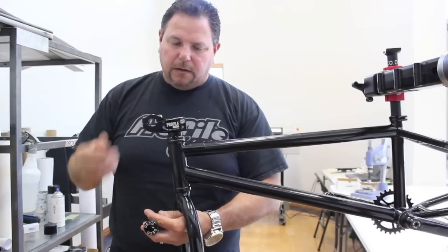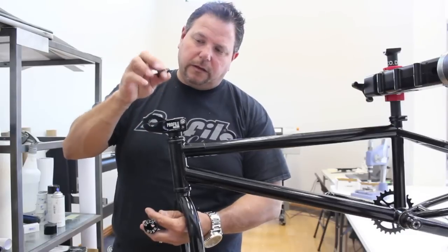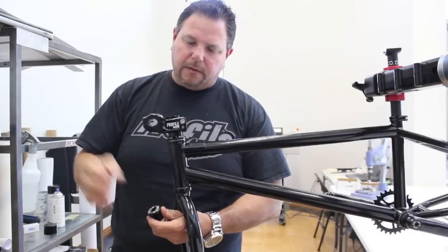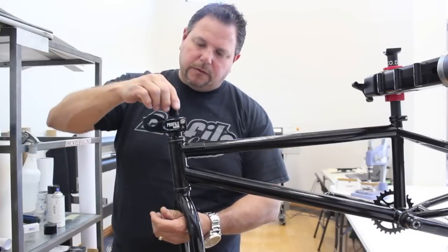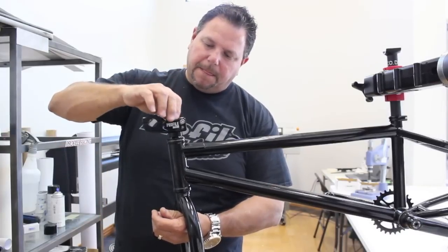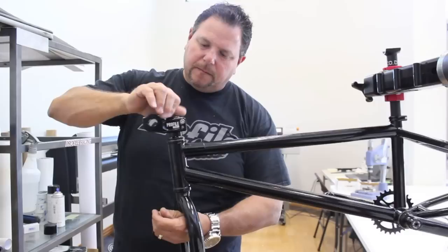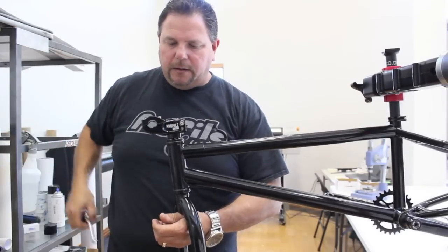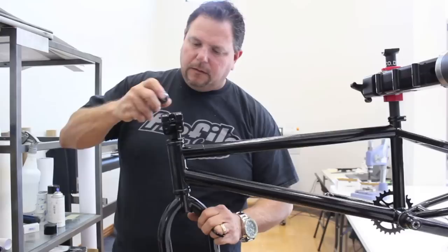When we put the stem on, if the fork tube is still too long, you can always take the thin washer, put it on top, and then install your stem cap. In this case, we just need to install the stem cap. Screw that down and then you can lightly snug it up.